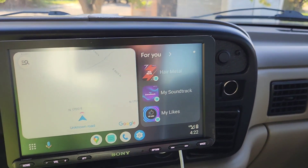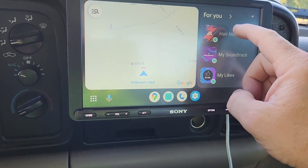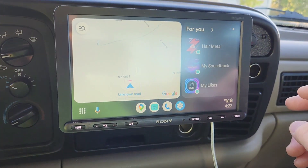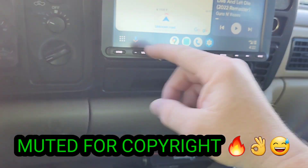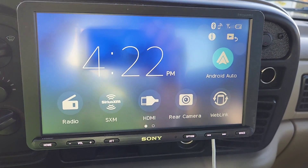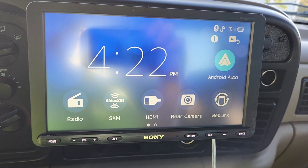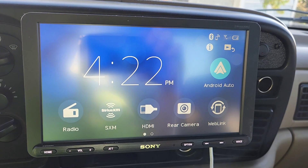You can go into your radio — hair metal, whatever you like — and it'll just start playing. The main features are you can pretty much put any address in, and it's hands-free too.